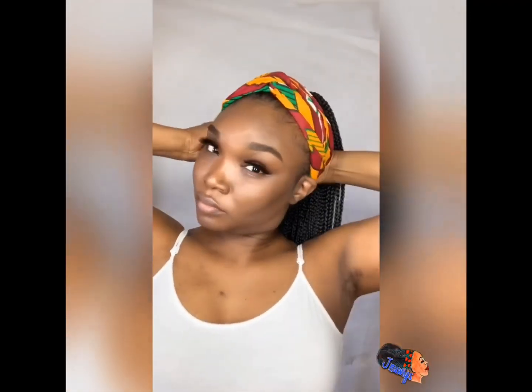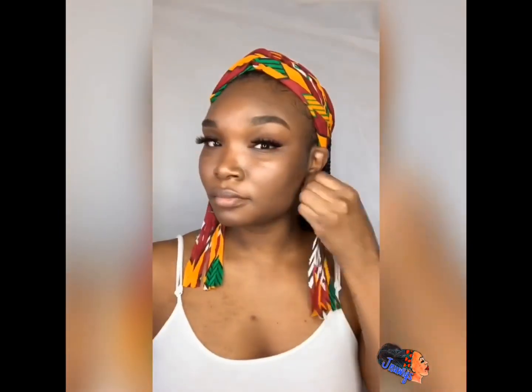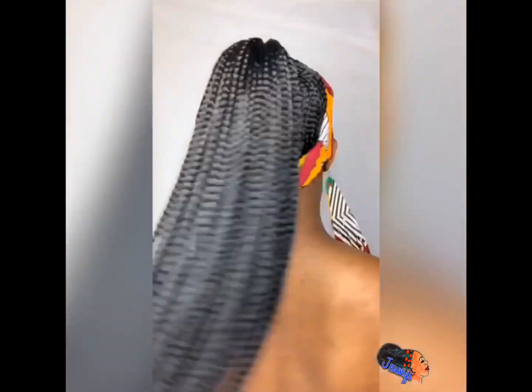You can wear it to the side, you can wrap it around into a bun — there are a few different hairstyles you can do with it, as I will show you. You can probably pin it different ways as well, I just didn't feel like going through all that.